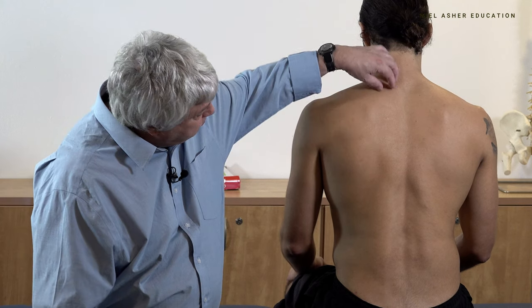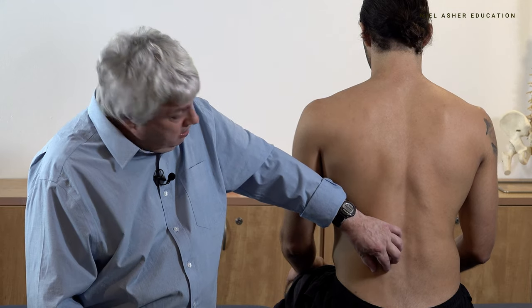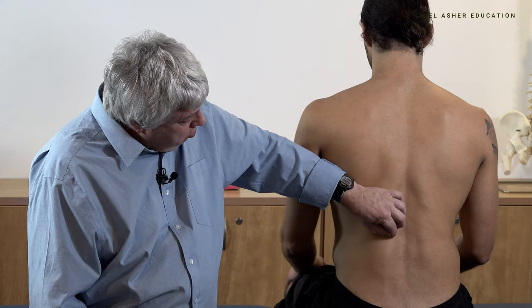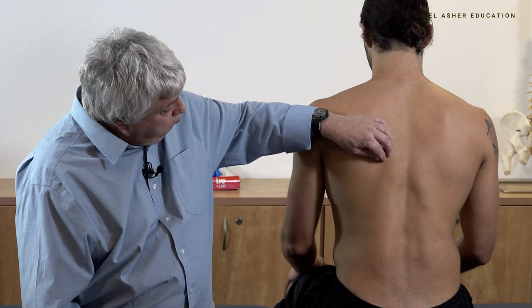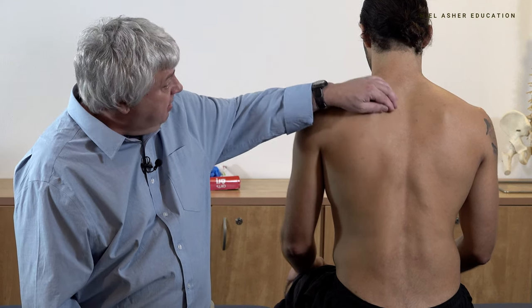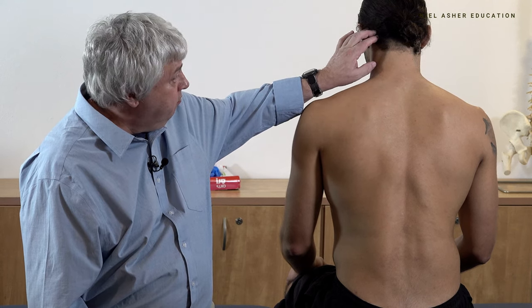So basically we've got these muscles running along from the fascia and branching into either the transverse processes or onto the ribs themselves, and even extending all the way up to the mastoid process of the temporal bone.